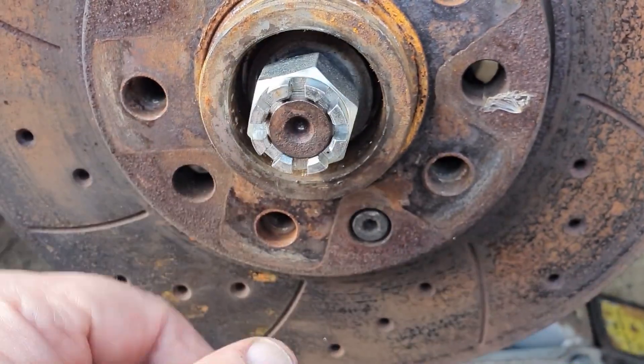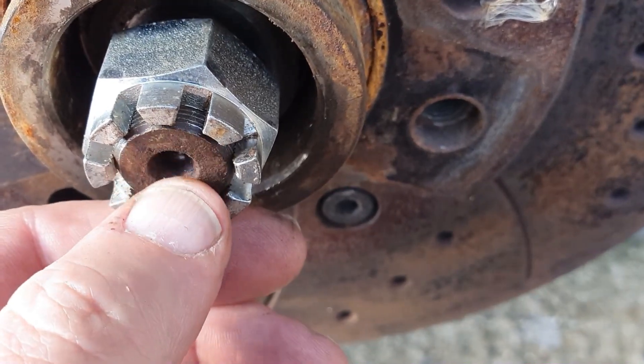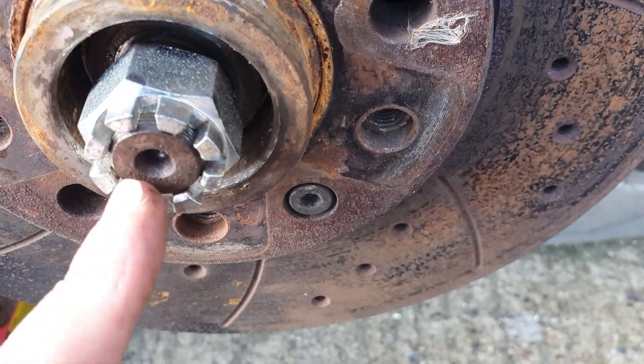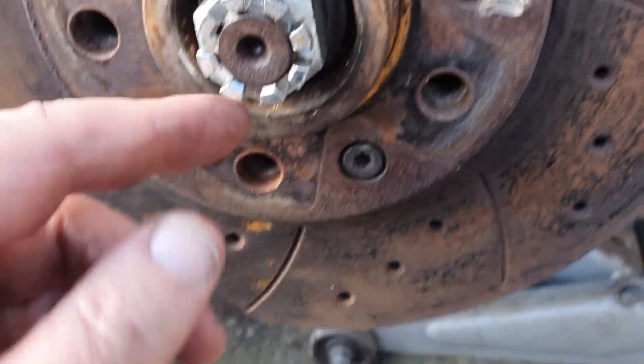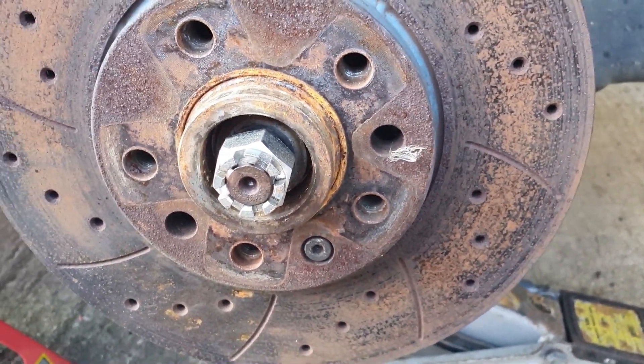Just to add — you want to leave that nut just on so it's protruding a tiny little bit, so you don't damage the thread on the end of the shaft. It looks like it's got a hole in it where you can put a drift in there and knock it out, but anyway, let's get on.